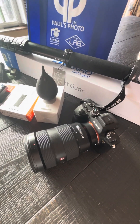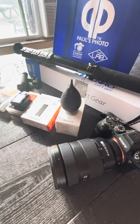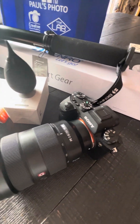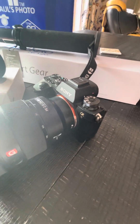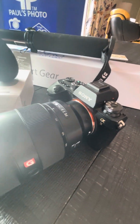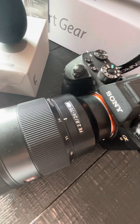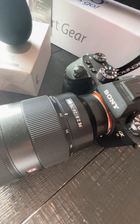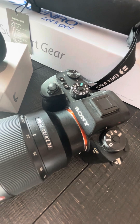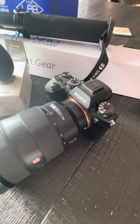Just wanted to make a quick video on my current setup and some new goodies that I picked up from Paul's Photo. I currently shoot with a Sony A9 with a Sony G Master 24-70. It's pretty old — I got this back in 2017 and I am primarily a photographer.